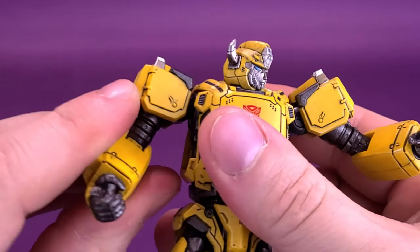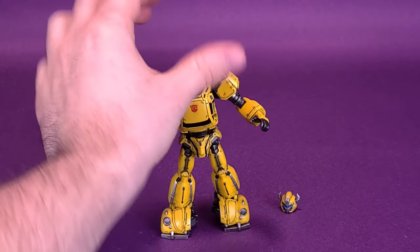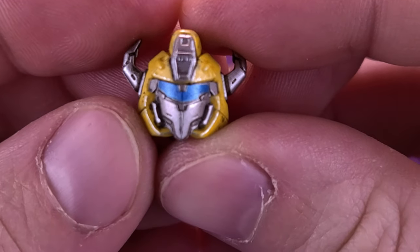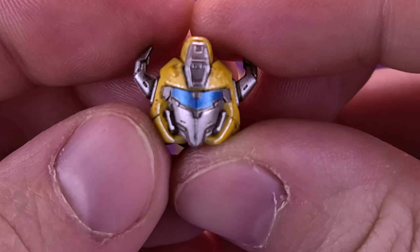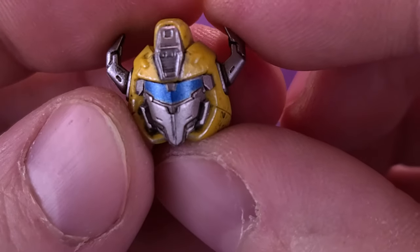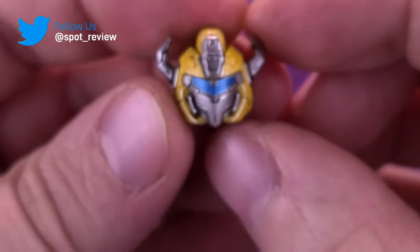As for his other accessory, the figure also comes included with an interchangeable head sculpt. I really like the nod they've done here because it's a throwback to the original Generation 1 Bumblebee, who never really had an original mouth — he had a face plate more than a mouth and a nose. I think they've replicated that nicely here.